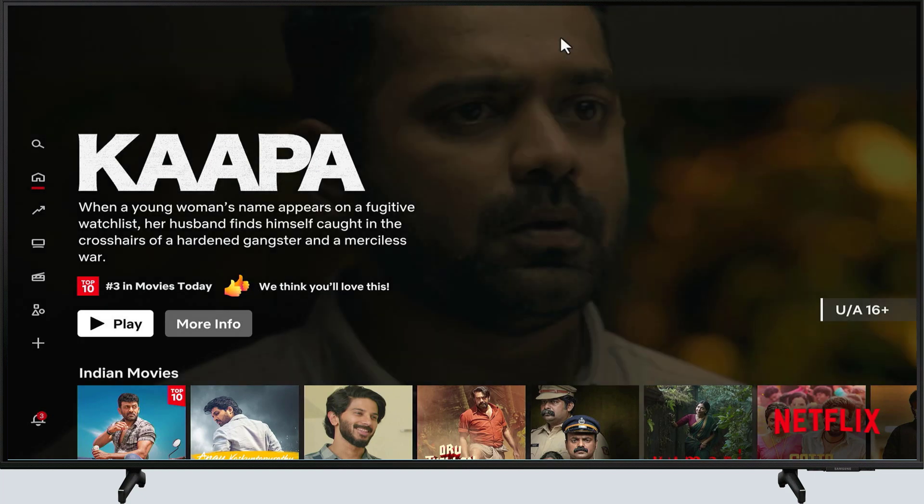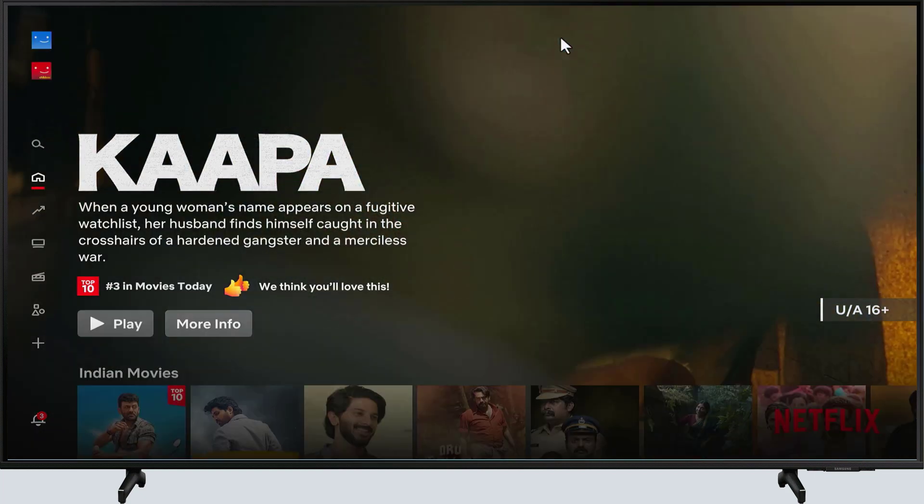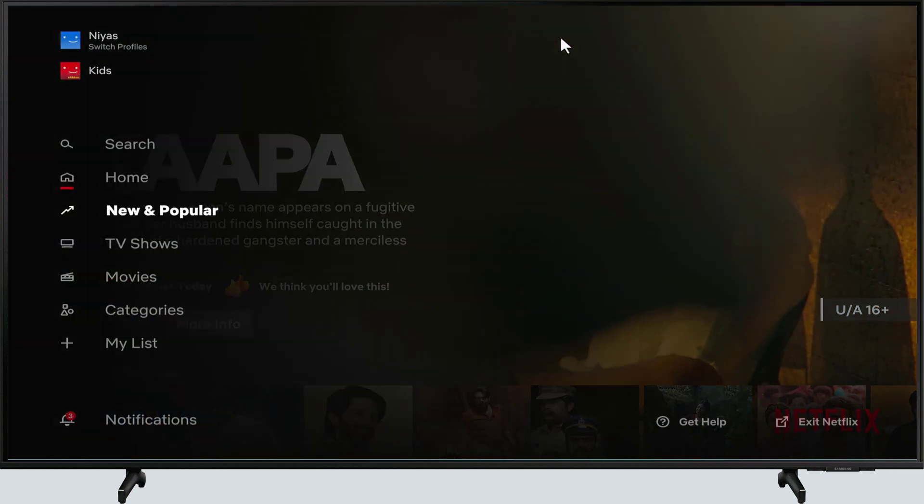Open Netflix and go to the home screen. Then press the left button on your remote to open the menu. You can also press the back button on your remote.